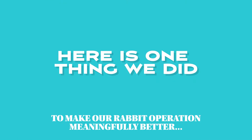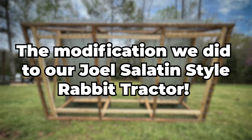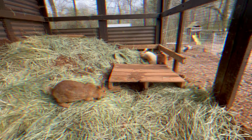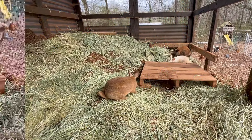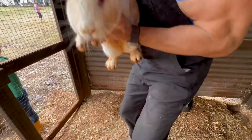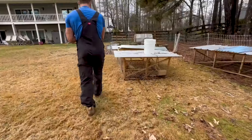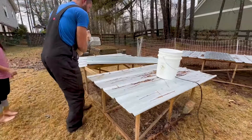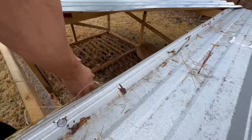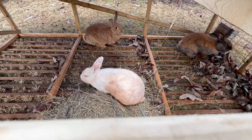Here is one thing we did to make our rabbit operation meaningfully better. I'm talking about the modification we did to our Joel Salatin style rabbit tractor. If you've been following us for a while, you probably know that we are raising our rabbits in a colony, and at approximately the eight, nine, ten week mark we move the kids out of the colony, out of the rabbit hutch and put them into mobile rabbit tractors that we can pull across the lawn, where the rabbits can mow the grass, fertilize the lawn, and not take up any more space in the colony.